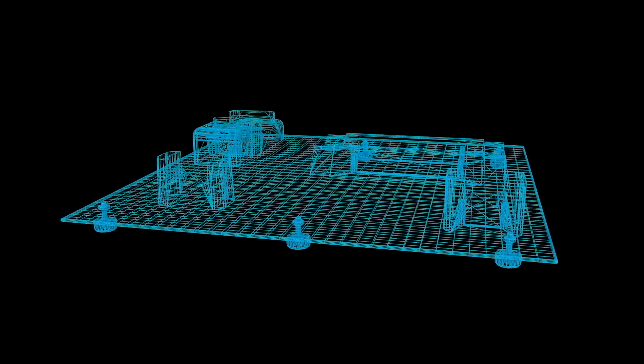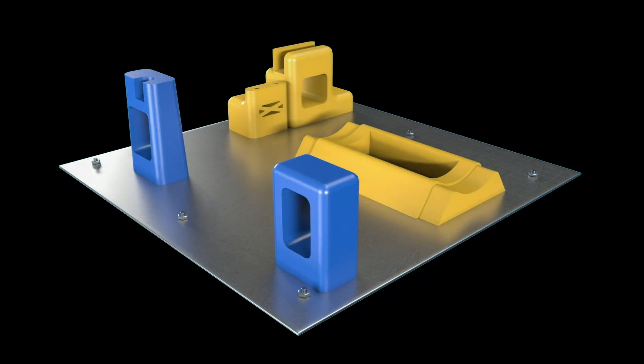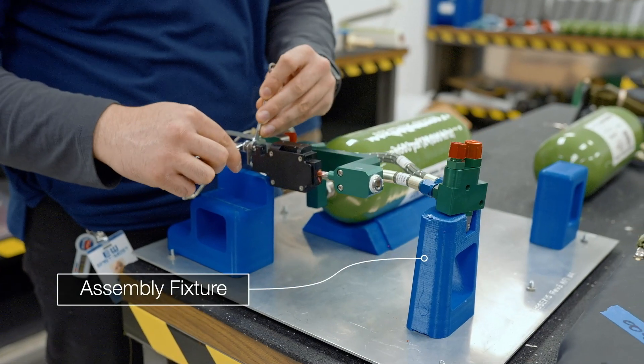It's one of the first programs that we've really used additive manufacturing throughout the process, both in the conceptual stage and manufacturing stage and even here in the assembly stage.